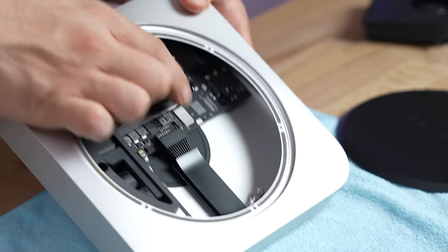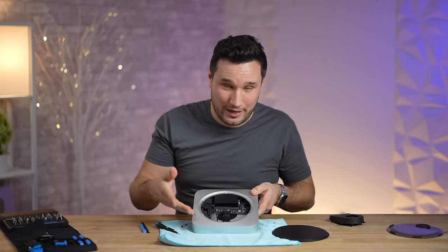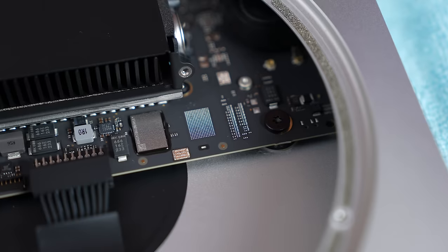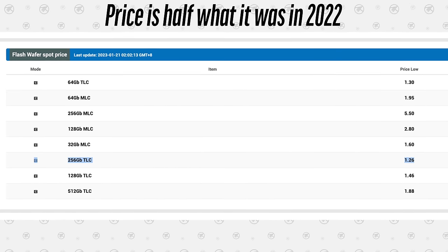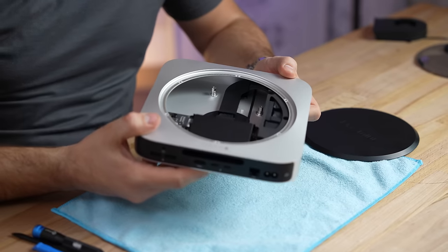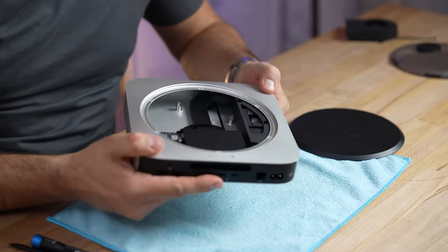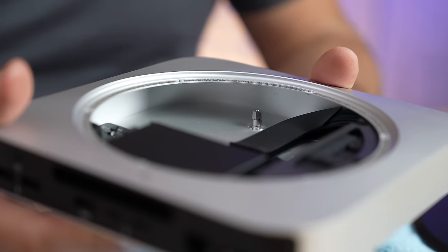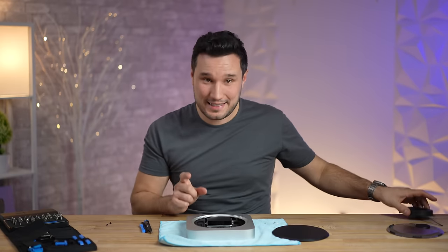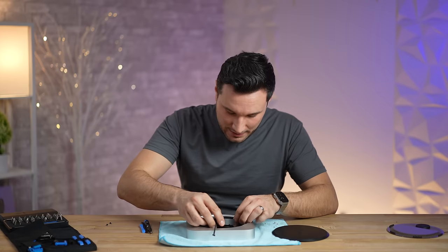Now you can have a closer look at that memory chip — a single one — and that empty slot where Apple used to put in two. We know it's not due to a memory shortage; chips are plentiful and have gone down in cost by a lot. Pretty much everything looks identical to the M1 Mac Mini. It just shocks me how much empty space there is in this system. Let's go ahead and put this back together and test out the SSDs.